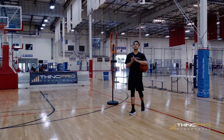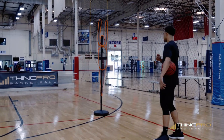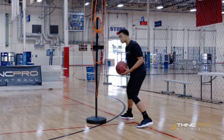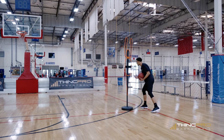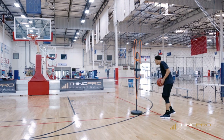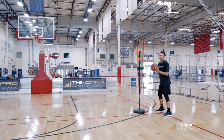Alright hoopers, moving on to the next one: the rocker step. With this one, it's a tap, tap. So when I jab, it's boom, boom — one, two. One, two and then I'm going. At the same time, I've got to move the defender with the ball. So it's tap, tap, and I'm moving the ball as well. Boom, boom, and I'm out.